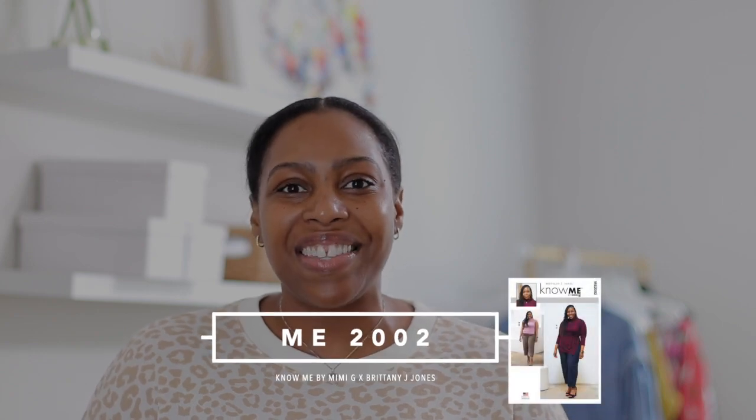Hi, my name is Brittany J. Jones. In this video, we are going to be sewing View C of Knomi pattern ME 2002.